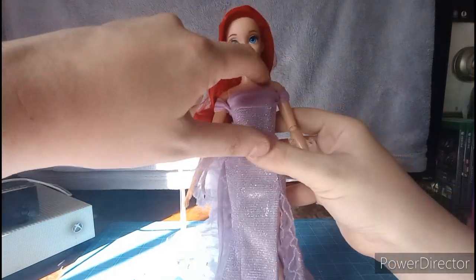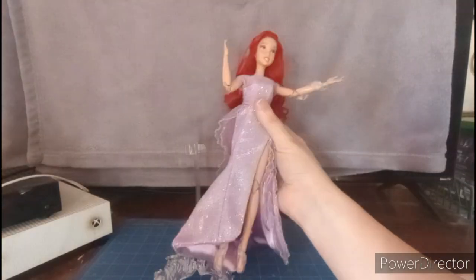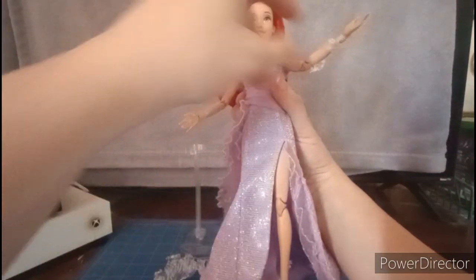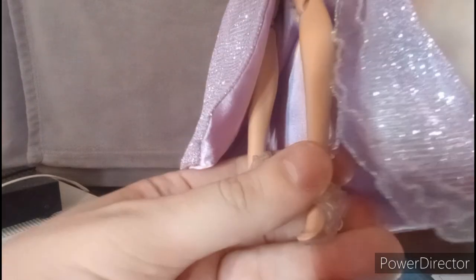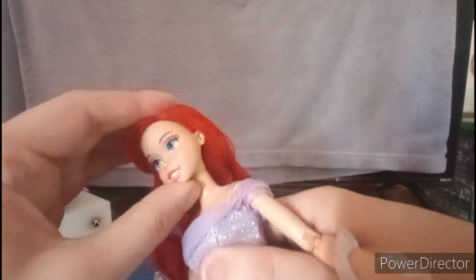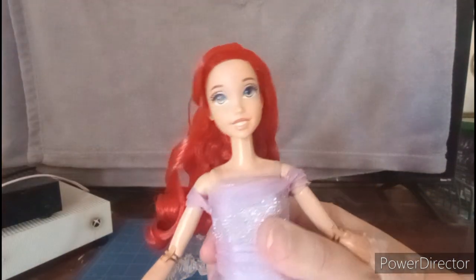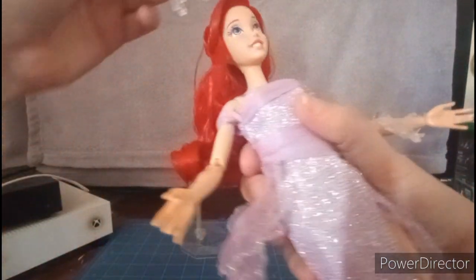Maybe I should put her on a Made-to-Move body — I can do that now. Ta-da! Here she is on a Made-to-Move body, and we'll get to the articulation in no time. I had to put some rubber bands on her feet. The dress looks a little bit long, but anyway it looks gorgeous.